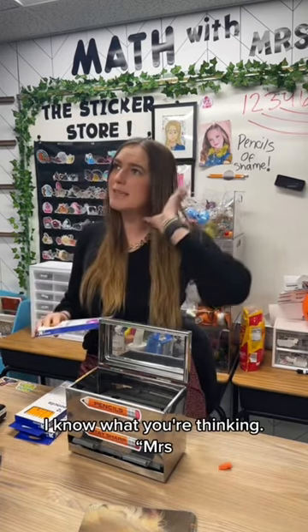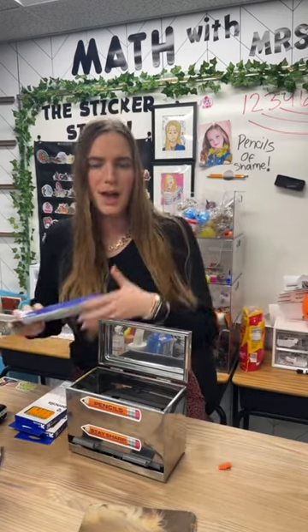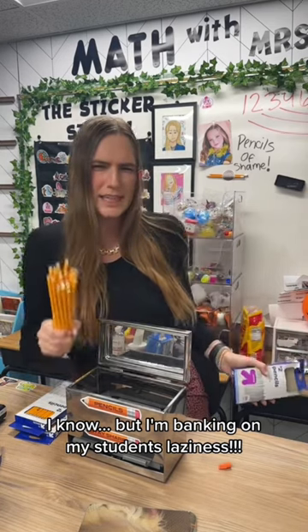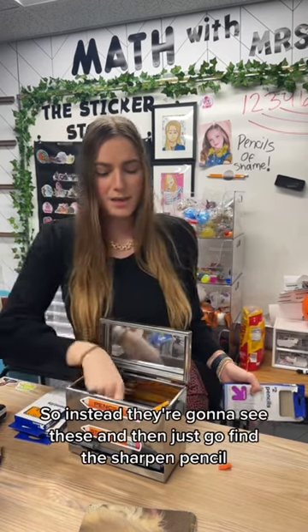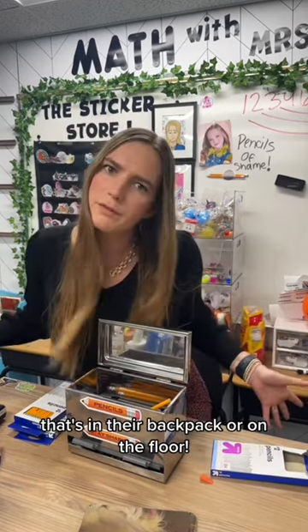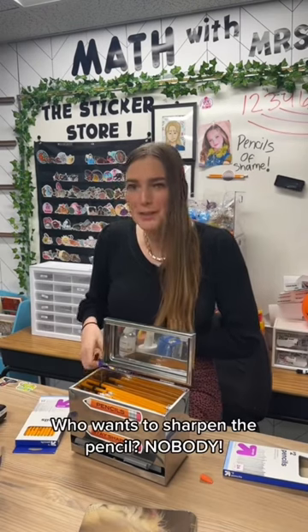And I know what you're thinking — Mrs. Miller, that's going to be more of a punishment on you. I know. But I'm banking on my students' laziness. Because I don't think they want to sharpen the pencil. So instead, they're going to see these and then just go find the sharpened pencil that's in their backpack. Or on the floor. It has to work. Who wants to sharpen a pencil? Nobody.